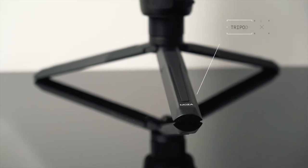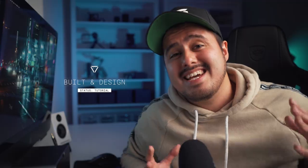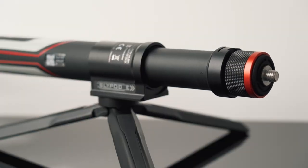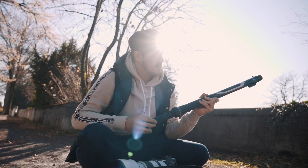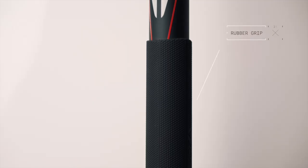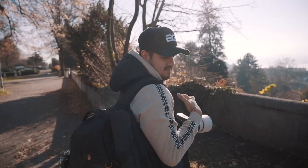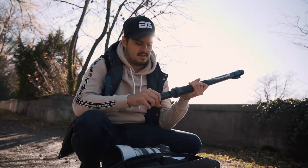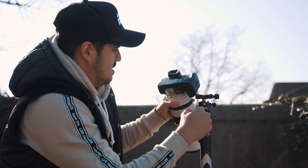What you also get is a nice tripod, which can be useful for support and extension. As for the build and design quality, it's made out of aluminum, and holding the Slypod E in my hands, you can really feel that it's built well. I really like the rubber grip and the simple design. Unlike other sliders, the Slypod E is really compact, lightweight at around 920 grams, and doesn't take up much space.